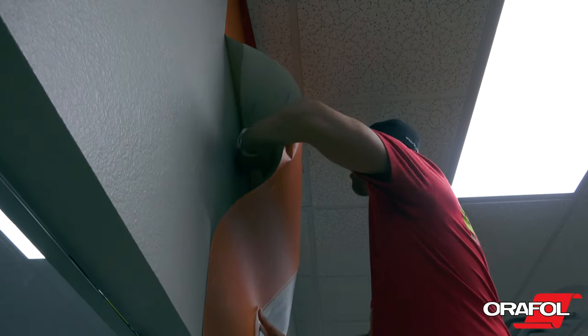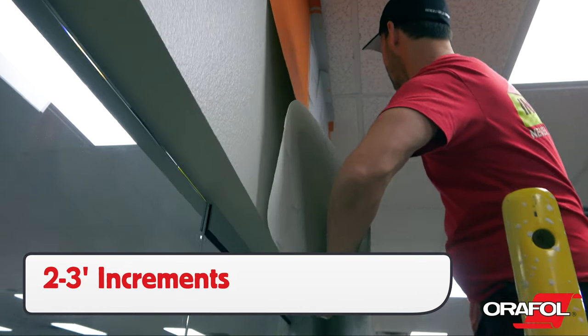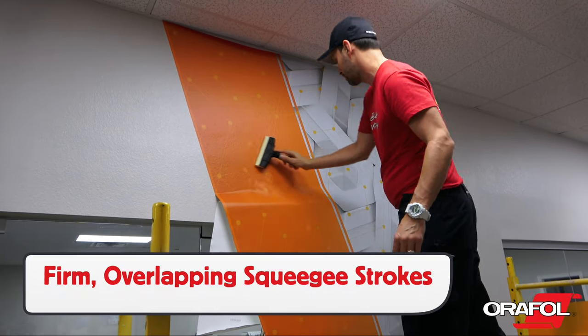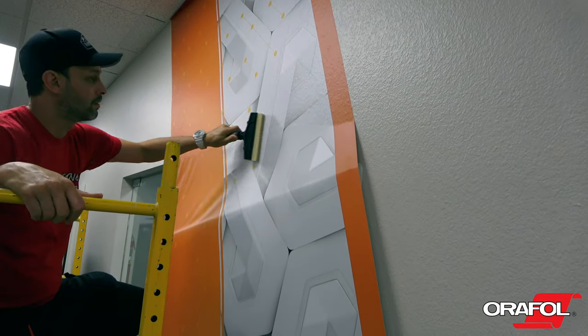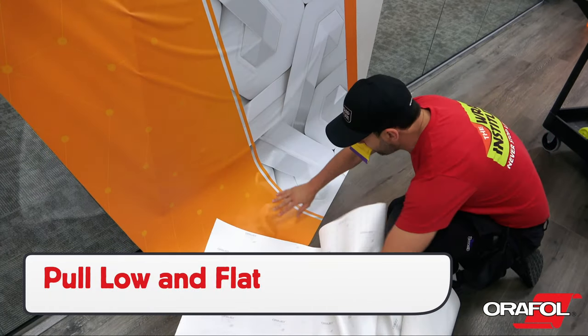When working down, pull the liner off in 2 to 3 foot increments. Let the panel lay flat to the surface, then squeegee in firm overlapping strokes with the wall squeegee — in this case the bill collector. If on a scaffold, be sure to lock the wheels for safety. Near the bottom of the panel, pull the liner off low and flat to the wall.